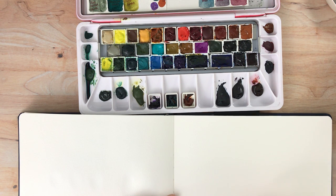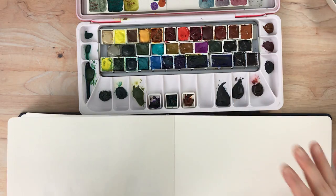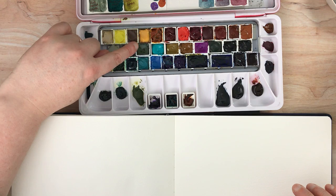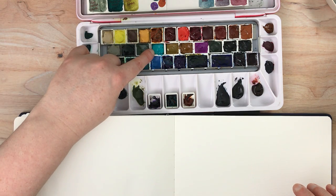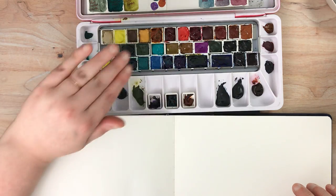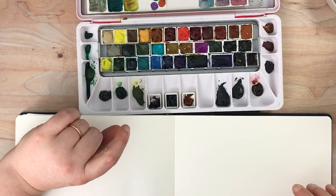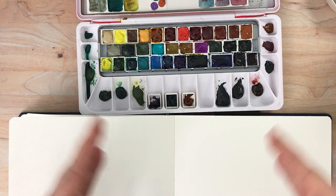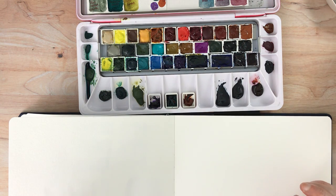I have two Core watercolors in this larger palette here. I have Core Green Gold and then I have Core Cobalt Teal. So I'm going to be testing those with some of the other colors, basically mixing them together to show you how one pushes the other around — how the Core color pushes the other colors around.